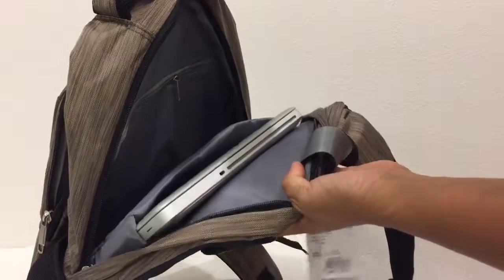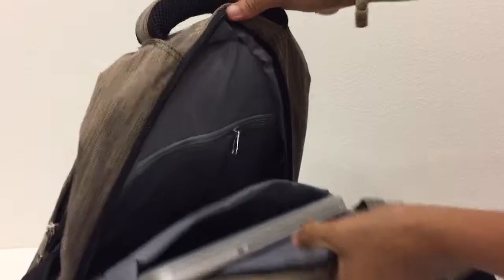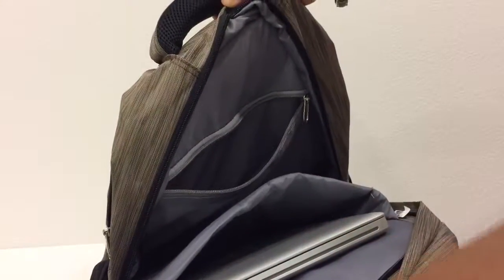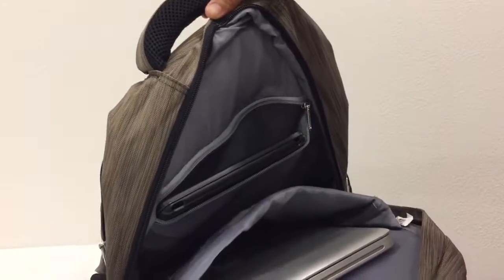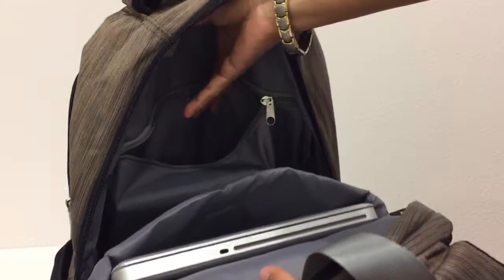Let's put in my 12-inch MacBook Pro — see, it fits well. My MacBook is just 12 inches and the bag is 16 inches tall. I can also put my iPad Air 2 in front, and it still has lots of room for other stuff.